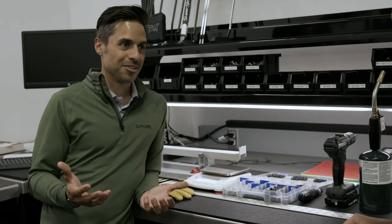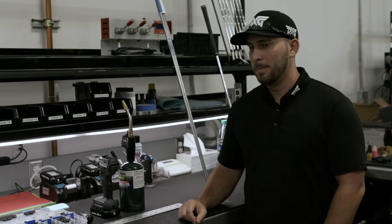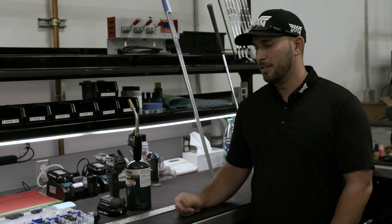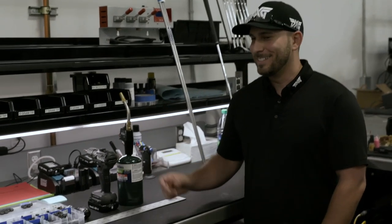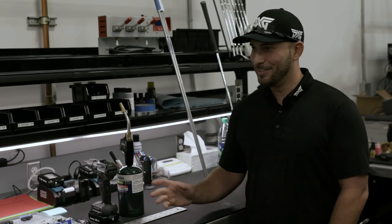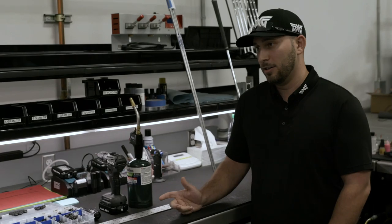And then you have a guy like Scott Langley — you had a cool story about Scott. Scott's been in the past couple of days. He lives in town so he pops in from time to time. This morning he actually texted me and said, 'Hey bud, are you in town?' And I said yeah. And he goes, 'Can you build me a 28-degree hybrid?' And I was like, 28 degrees for a tour player? And he goes, 'I have no ego. Just build it. I love it. I want to hit it.' So he came by, picked it up, and he's going to go hit it today and let me know how it goes.